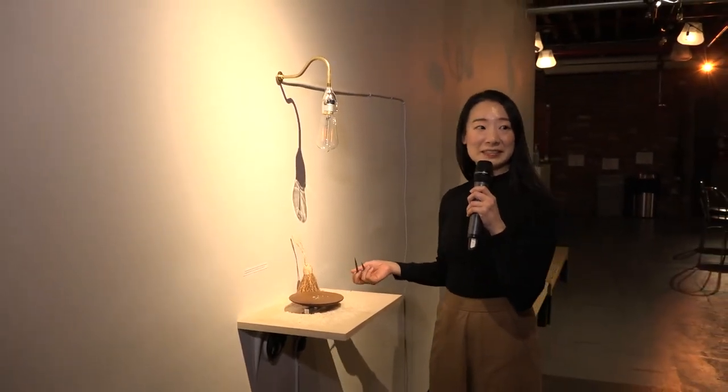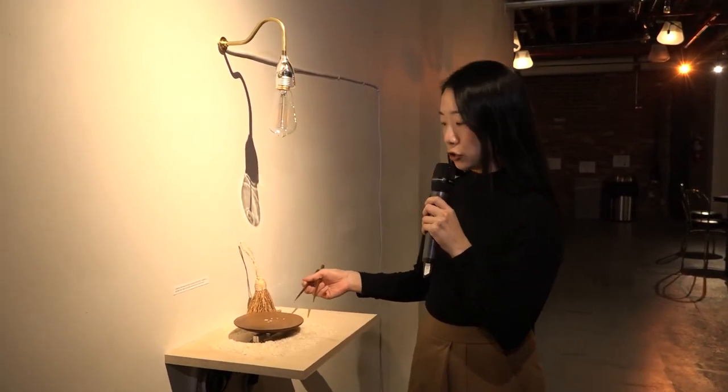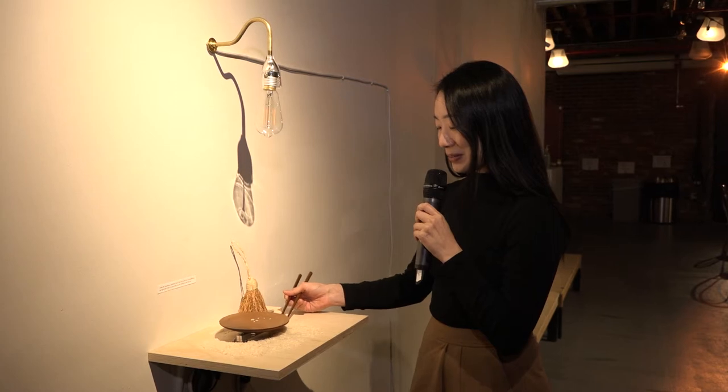Hi, my name is Yeso, and I'm an artist and researcher. I'm adjunct faculty at ITP, and I'm an artist fellow at Tisch NYU. This is called Rite Simmer, and I will show you how it works first.